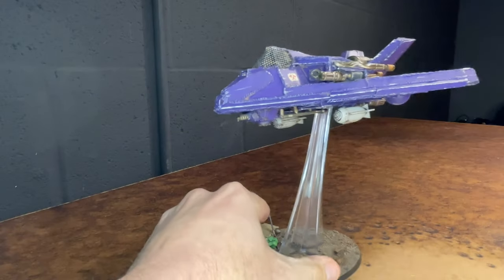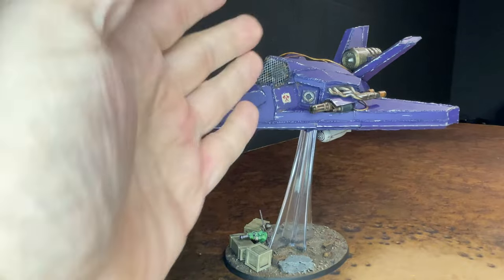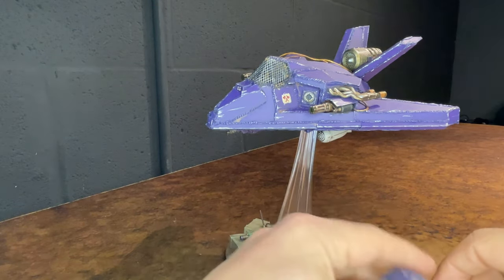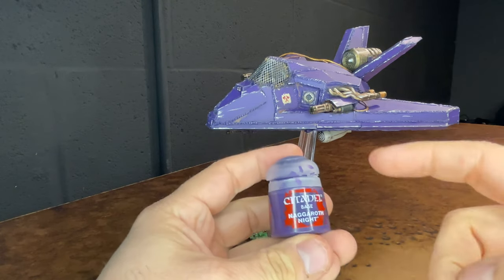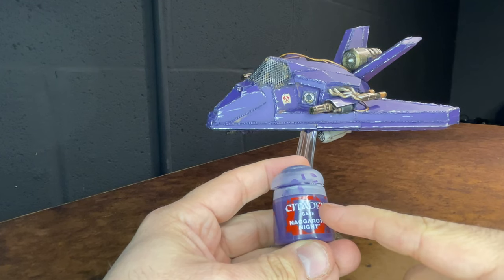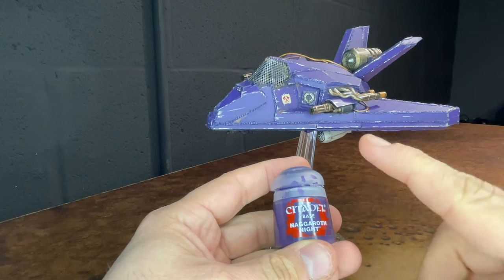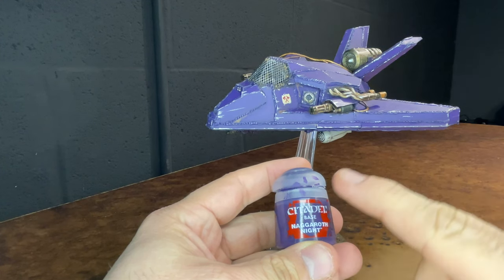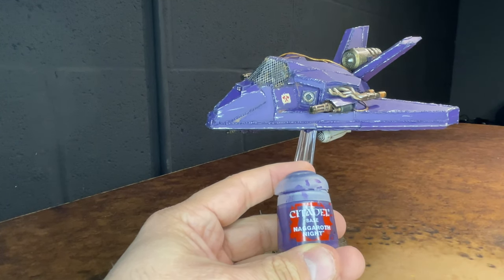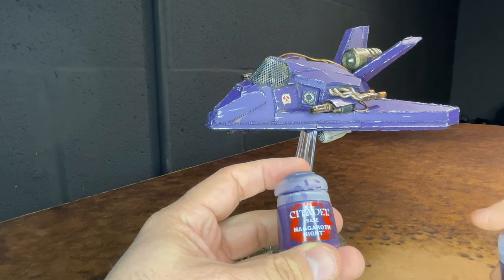So I'll put the jet back on and talk about some of the paints that were used. The jet started out with a Chaos Black spray for its prime — Games Workshop's Chaos Black spray. I then used Nagaroth Night as the base coat and put two to three coats of this on to get an even tone and completely covering the black undercoat, with a little bit of black left in the recesses.